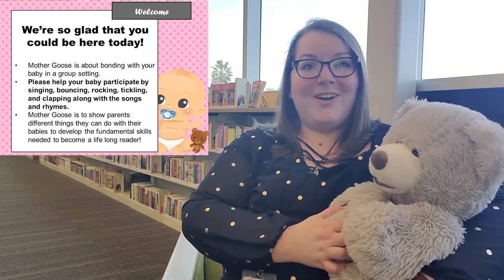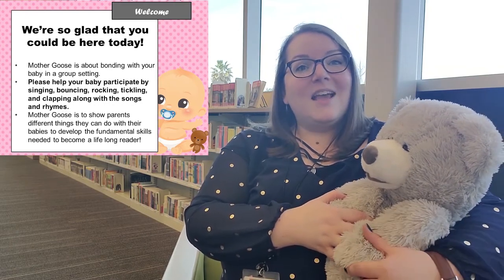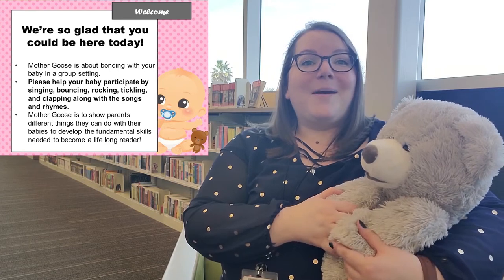Please remember that Mother Goose is about bonding with your baby in a group setting, which unfortunately we can't do right now. However, you can still participate from home. Please make sure you help your little ones to sing along and do the songs and rhymes with us. It's very important to help them clap, tap, and tickle along with all of our songs and rhymes.